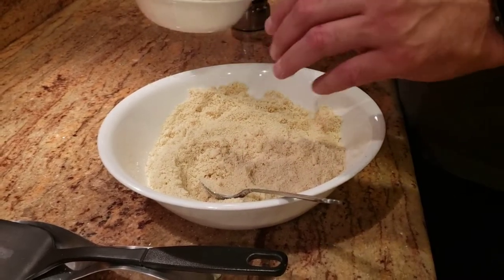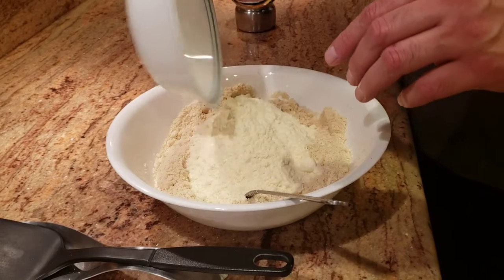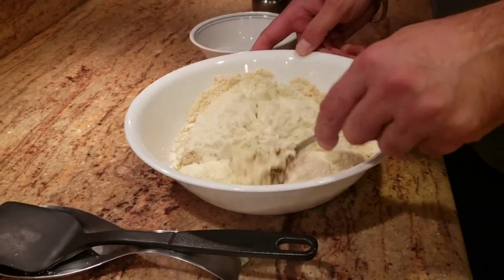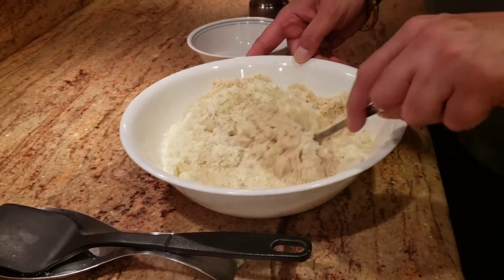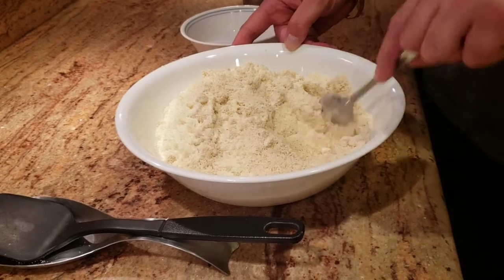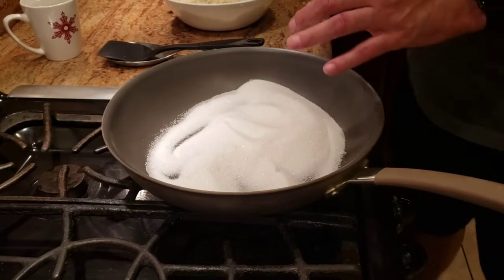Now we're going to add some milk powder. I'm adding about 150 grams of milk powder, and we're going to mix it well. Then I'll show you the next step.